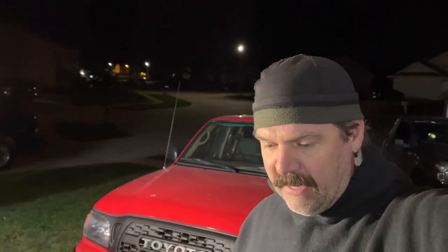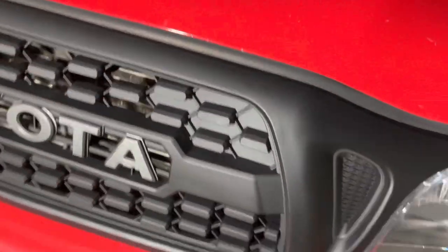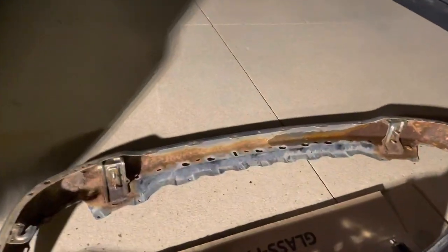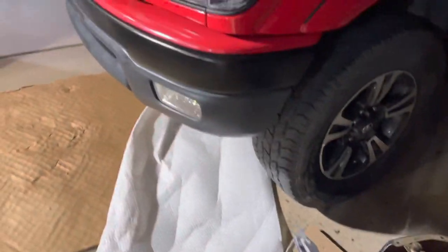All right, this project has turned into more than an afternoon's worth. Make sure to have extra clips, bolts, nuts, and fasteners because most of them are going to break. Fit and finish on this grill is okay — a little flimsy up top, but you still have access to your hood opening. It definitely looks killer. That original Toyota bumper — 18 to 19 years old — is going in the trash. We'll check this out tomorrow in the daytime, wash the truck up, and continue with the springtime cleaning of the Tacoma.